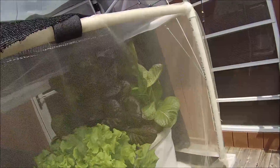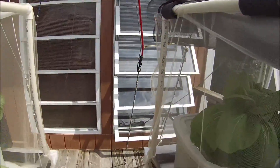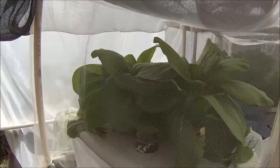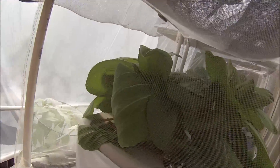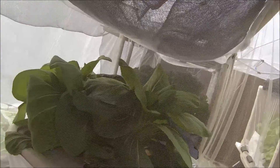This is the red choy growing in the tote, which is not doing anywhere near as well as what's in the bucket. These are the baby choys — I've harvested a couple of these. I love these; I highly suggest you grow baby choys, they're good in everything.